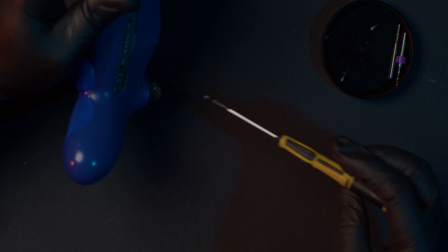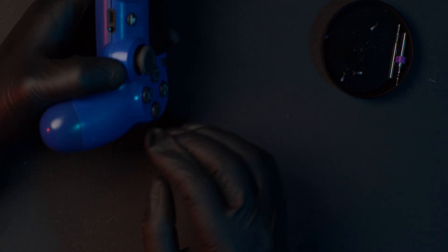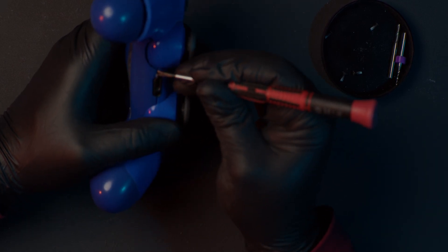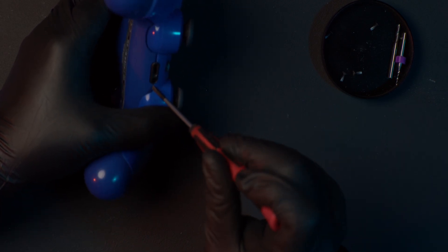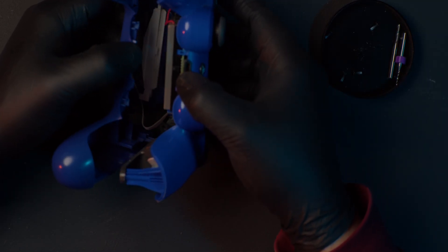The screws are pretty easy to get out. Something that can be a bit hard, at least the first time, is to actually get the controller apart. Right where I'm holding my thumbs here, there are some notches that need to be moved, and then you kind of need to pull the controller apart — slide the top part off.